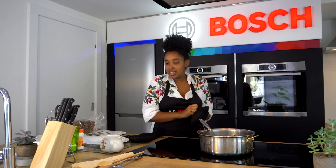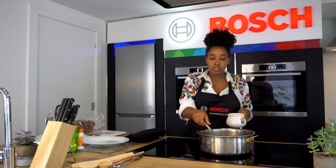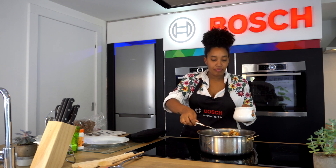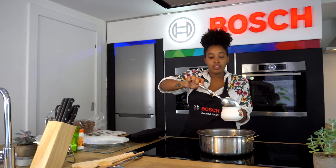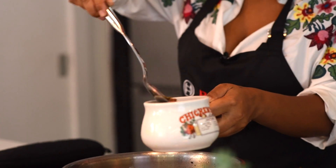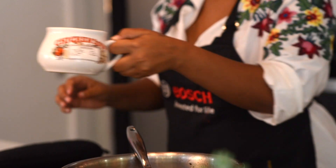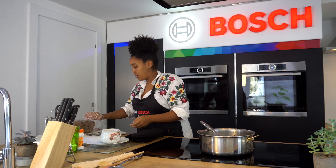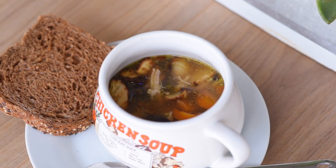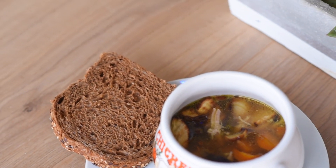We're just going to plate this now, and what I also really love is getting some delicious freshly made bread from Tiramisu, which you can get inside the Zucchini ABC. Alternatively, you can also get them at Village Market. And yeah, there you have it — grilled vegetable chicken soup with some bread from Tiramisu. I'll see you next time. Bye!